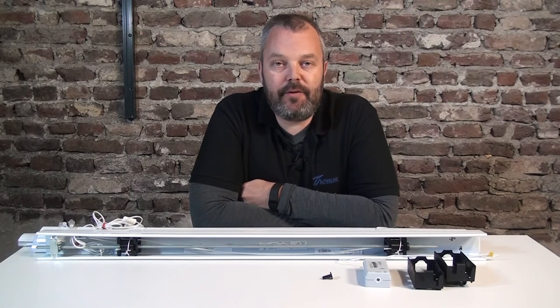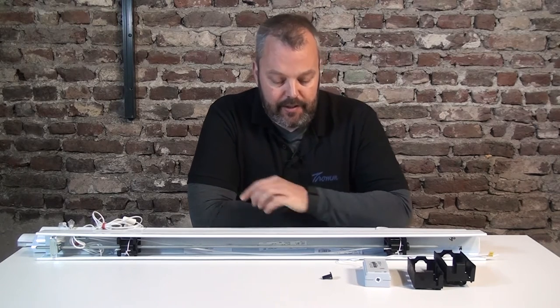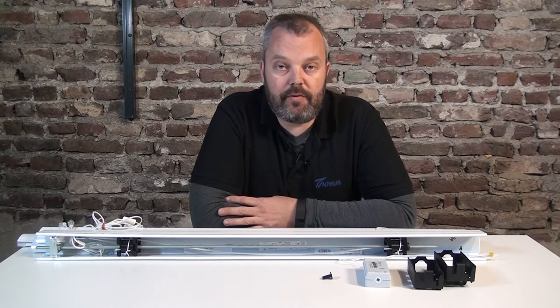Hi guys, it's Otto here and today I'm going to show you how to build the Tilt 50 RTS in the Venetian blind. It's for the larger Venetian blind, so the two-inch headrail sizes. I'm going to show you today what's required to build a motor into the blind. I'm not going to take into account the power — you can either use the battery wand or the transformer — but today we're going to look at more the mechanical side of things.